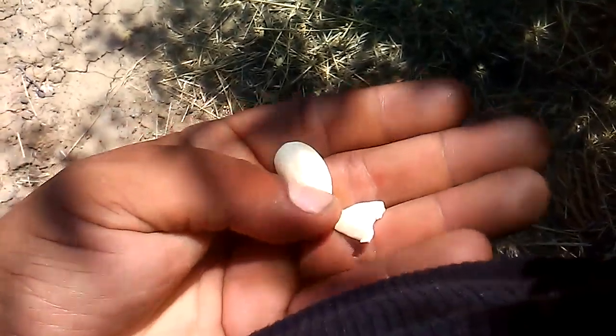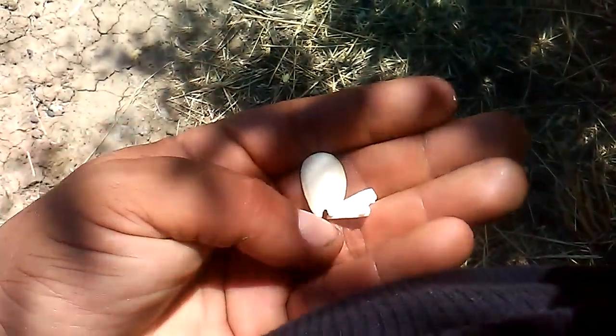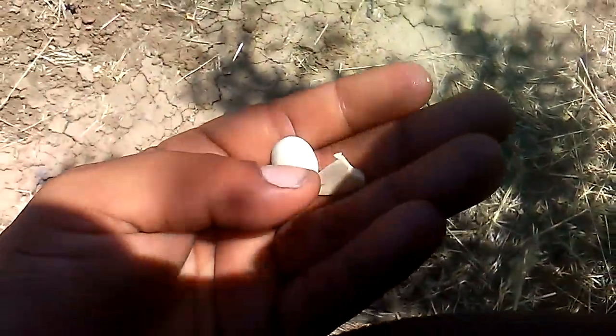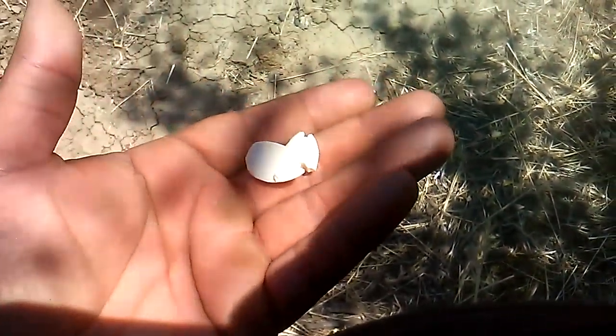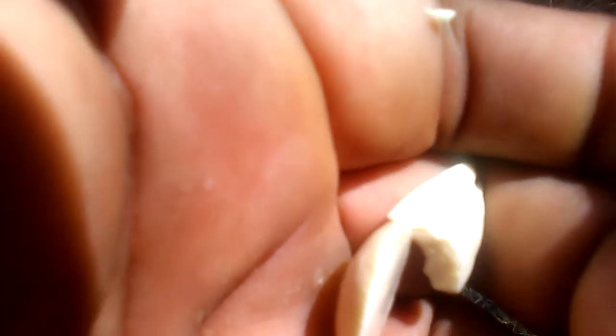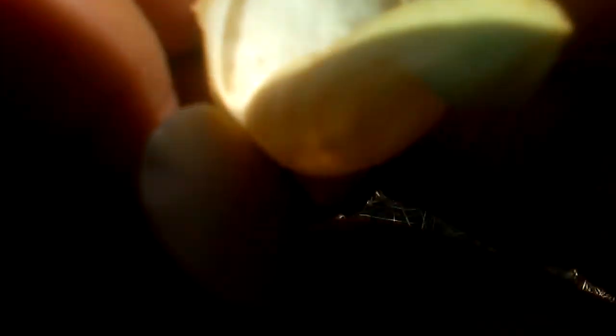They don't taste all that good right now — they taste almost like... yeah, I don't know about eating this at this stage, but the water's good and nothing's happened to me after drinking that water. Doesn't taste too damn good right now, so I'll try again in a couple more weeks and see how far they've gone. I'll let you know how they taste.